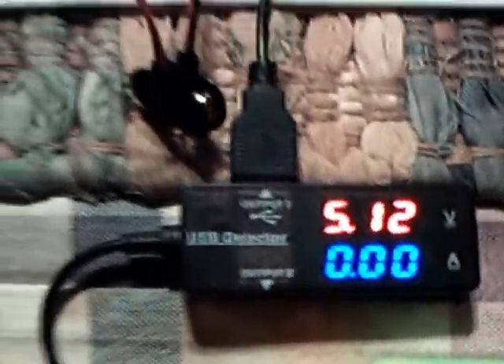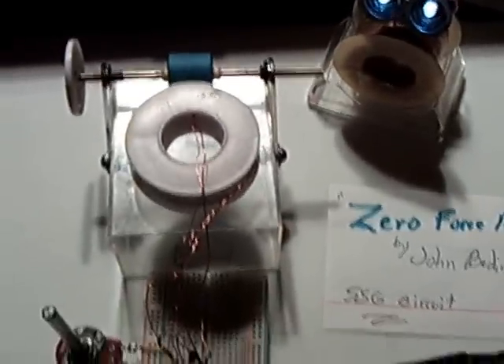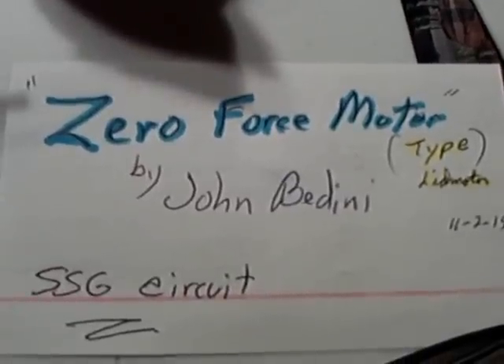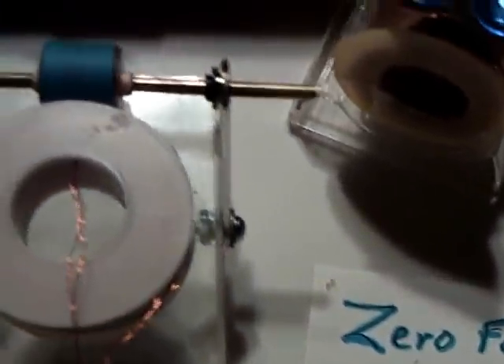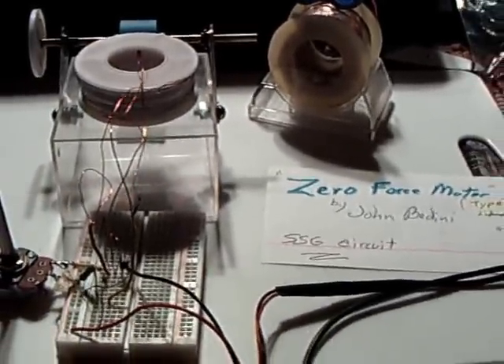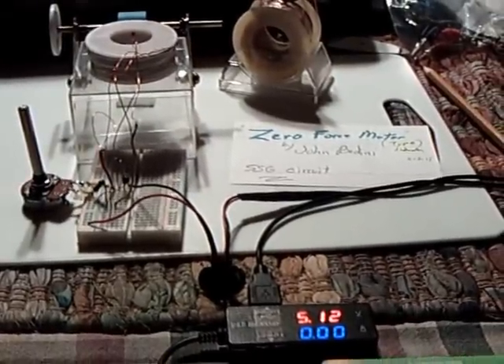When I saw that, I thought I'd better do another video, because I wasn't going to post anything at all when I figured out that it wasn't what I was saying it was. But anyway, it's an interesting enough situation that you should take a look at this and come to your own conclusions. John's calling it a zero force motor. My particular configuration is much different than what he shows, and I'm running it on a standard SSG circuit — it's a bifilar air core coil. I'm sorry I had to take the other video down, but I made some statements that just weren't accurate, so I went ahead and pulled it and I'm posting this one instead. You guys come to your own conclusions.